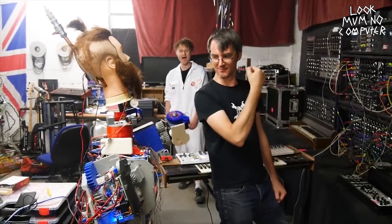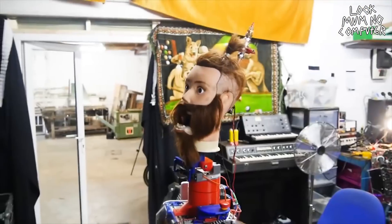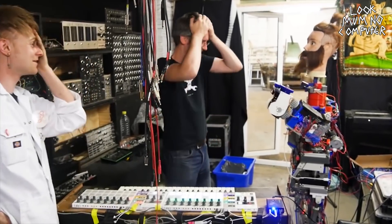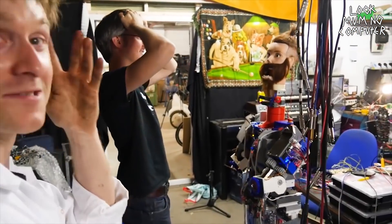Then it was a case of popping the head onto the robot and seeing what it looked like when it was all patched up and dancing. It was truly creepy. What have we done? What the hell have we done? Oh my god, he is so scary.